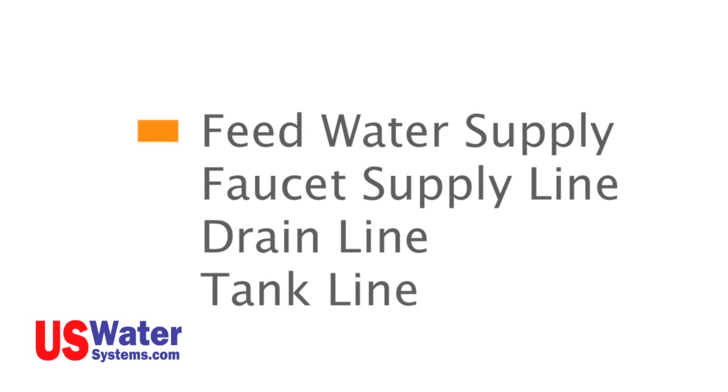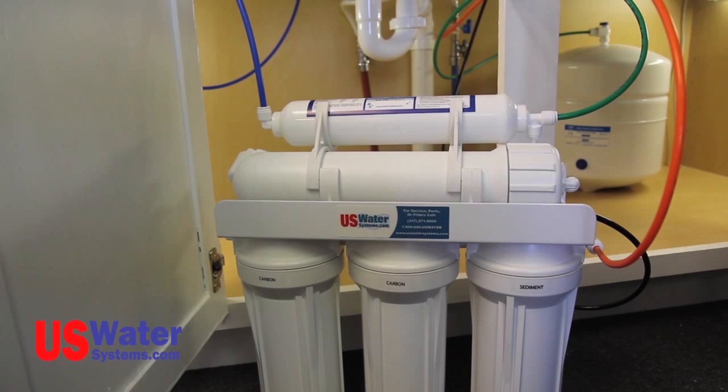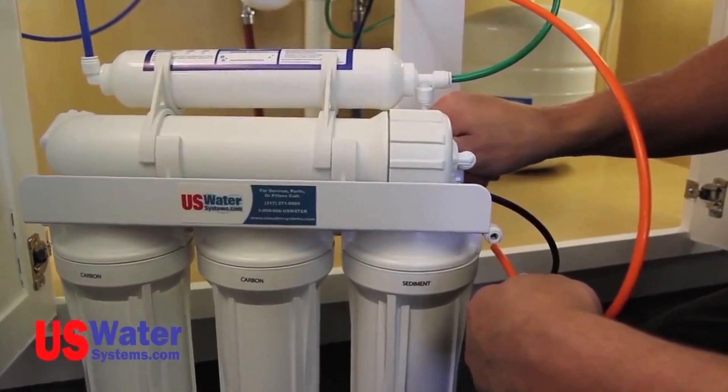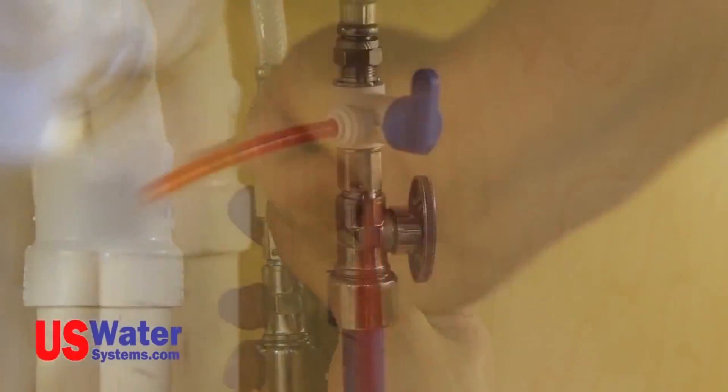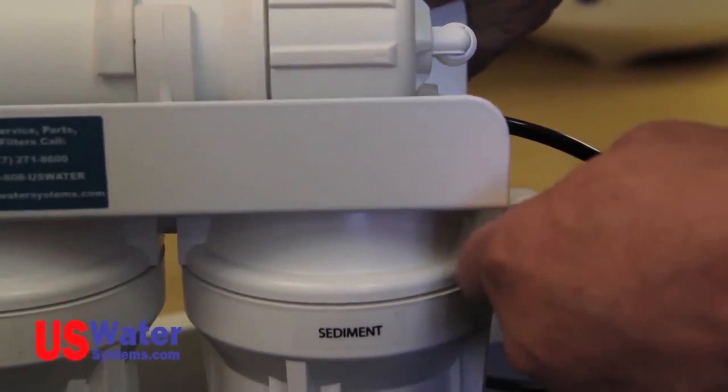The RO system module will come with color-coded hoses. The color coding is as follows: the feed water supply is orange, the faucet supply line is blue, the drain line will be black, and the tank line will be green. When installing the module, the tubing can be cut to fit with the system secured in the sink cabinet; however, leaving the full length of tubing on the RO module allows it to be removed from the cabinet while changing filters. For the inlet supply connection, push the orange supply line into the quarter-inch fitting on the angle stop valve as far as it will go. The orange tube should also be connected to the sediment filter inlet fitting marked IN on the RO system module — be sure the line is completely pushed in.